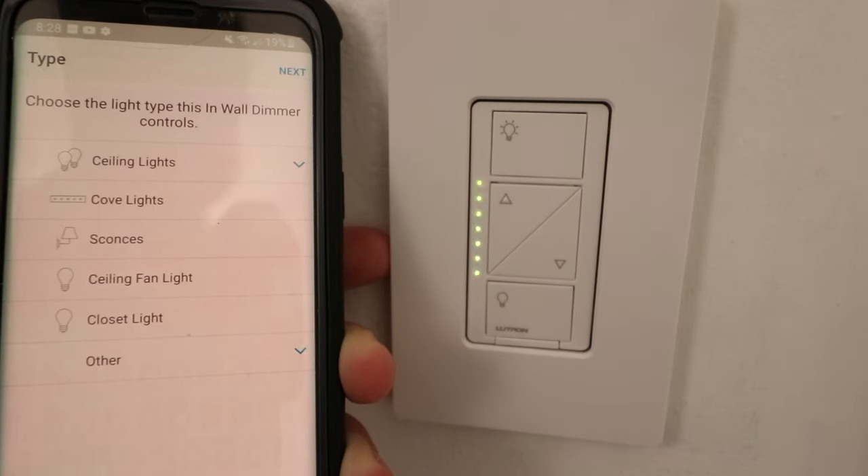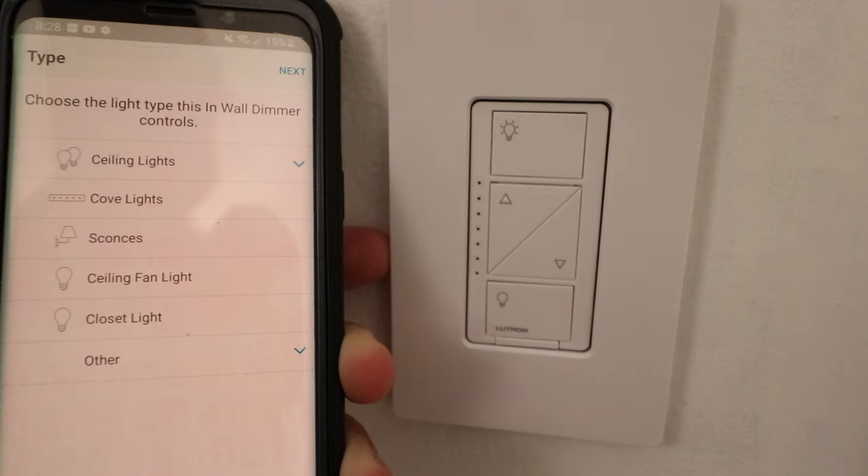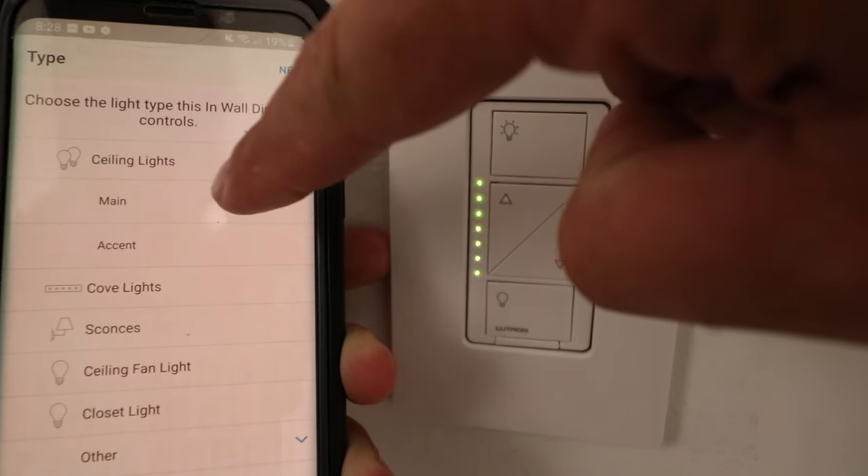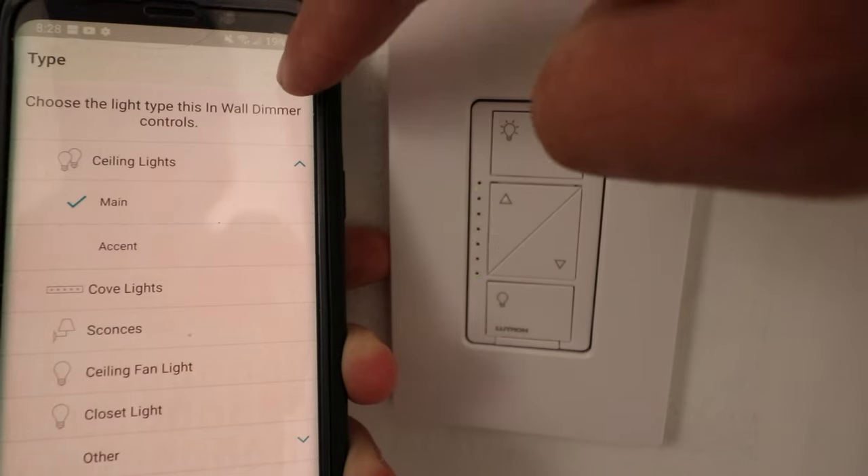It says choose the light type this in-wall dimmer controls, and it's ceiling lights. So we're just going to say that that is what we're connecting to here and choose main, then next.